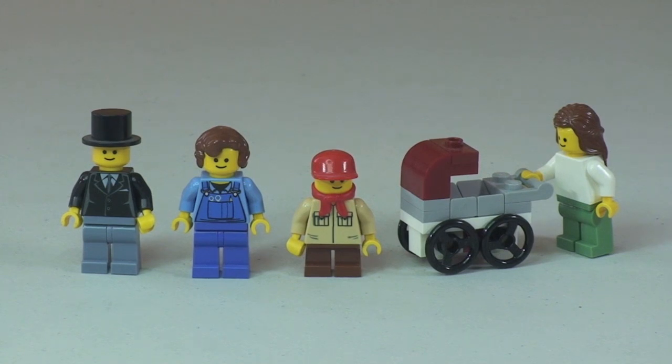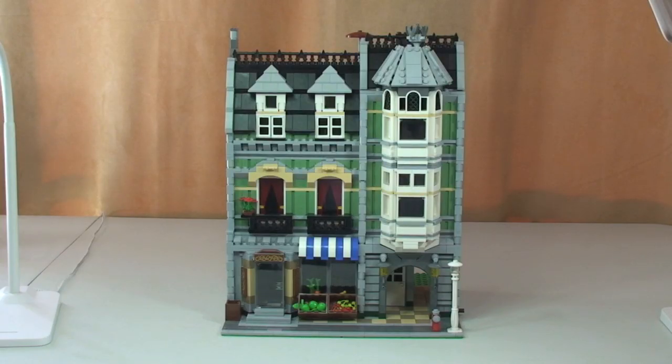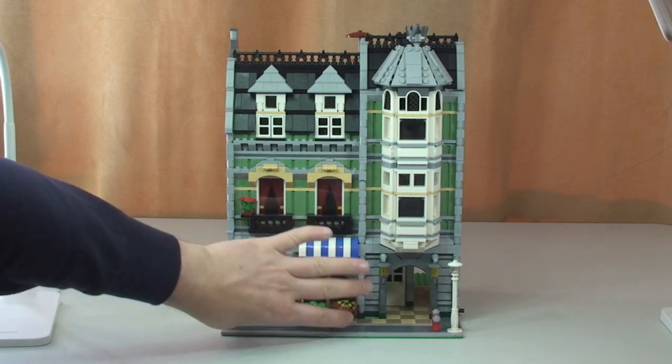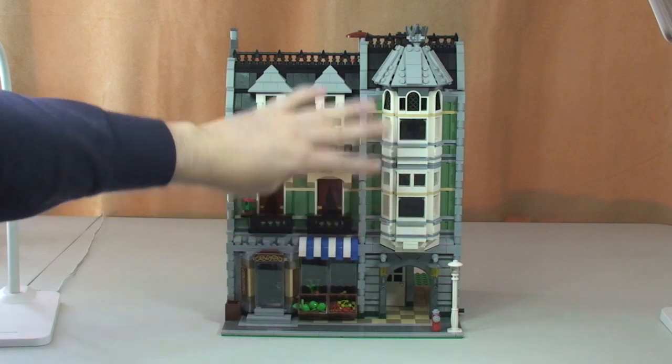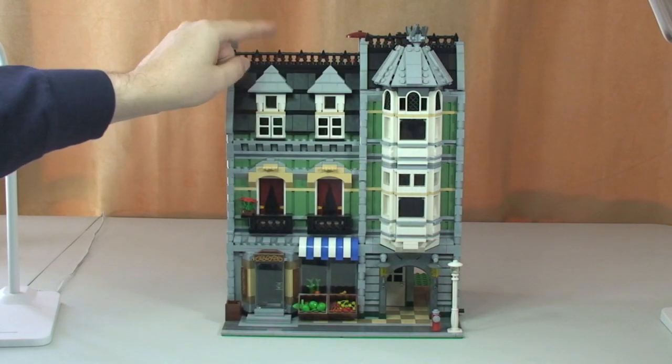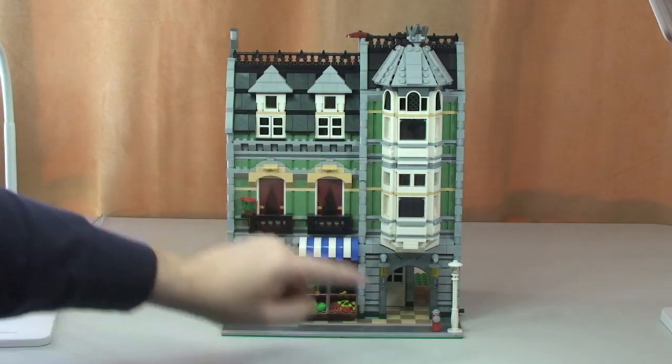Let's take a closer look at the greengrocer and apartments building itself. Back looking at the greengrocer, which is this section down at the bottom. Then we have some apartment buildings up the top, and there's a roof terrace around the rear as well.